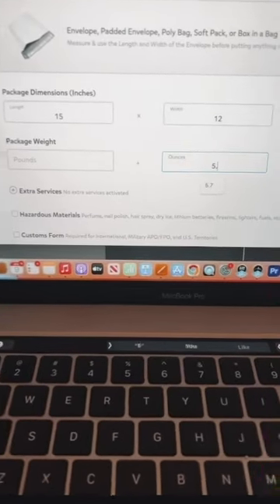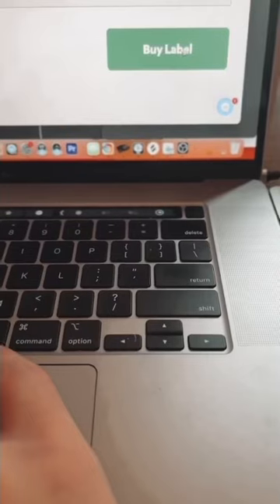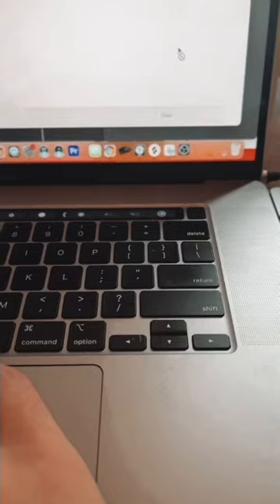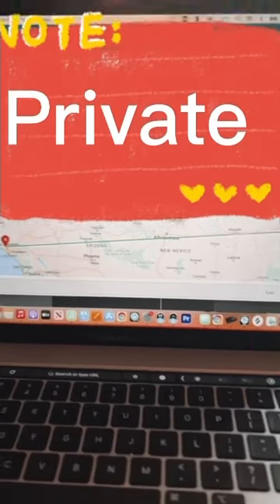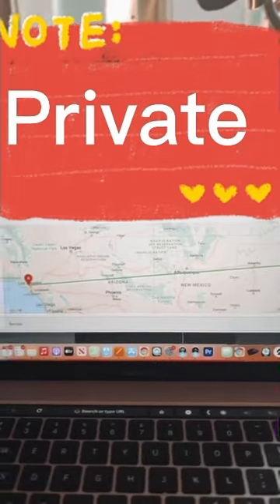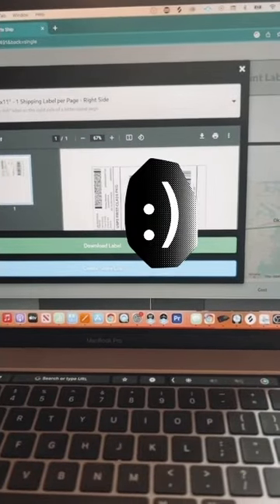I go back and enter 5.6 ounces, then get rates and buy the label, which can range from three dollars all the way up to around fifteen or twenty dollars depending on how heavy the package is. Then you hit print label and print it.